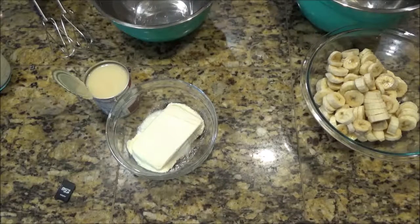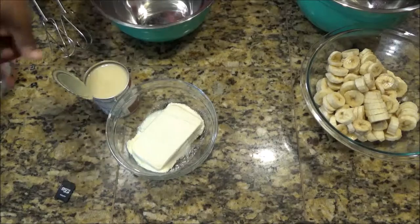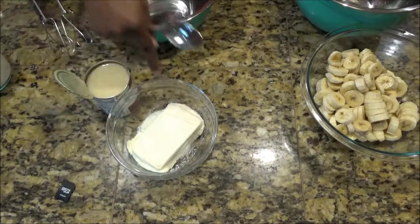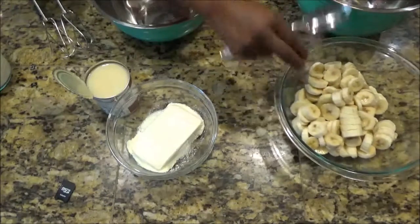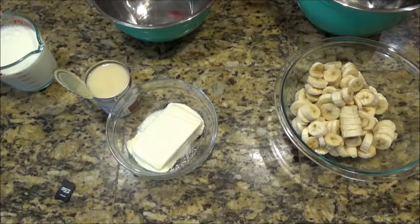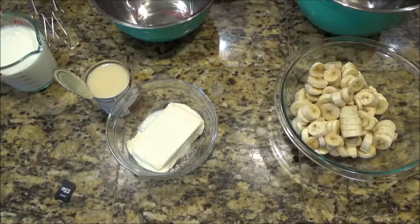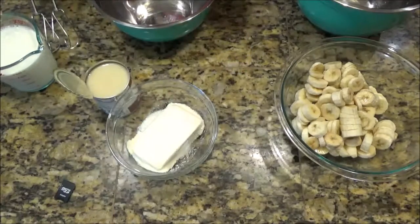I have whipped cream, I have milk, sweetened condensed milk, cream cheese, and bananas that I've already cut up. You're gonna need a handheld blender and two bowls.